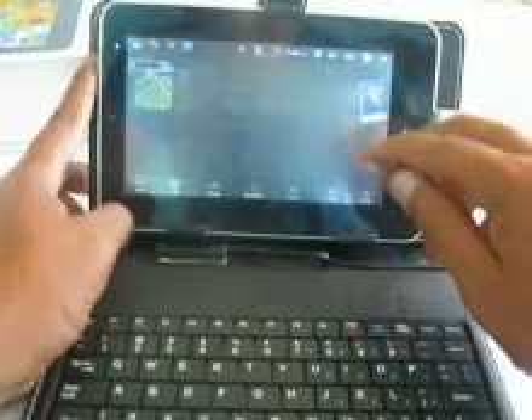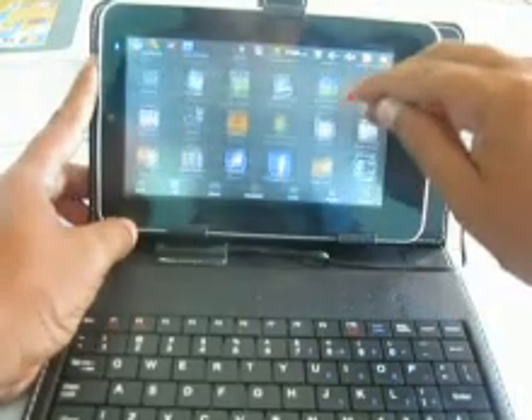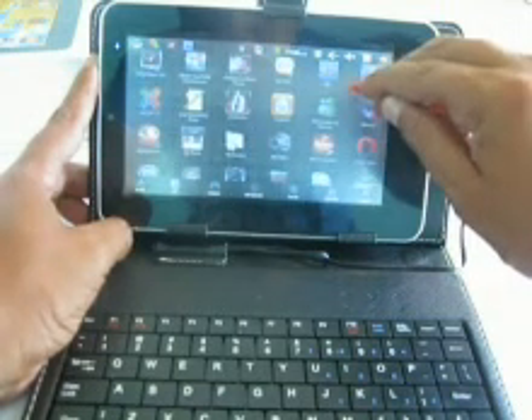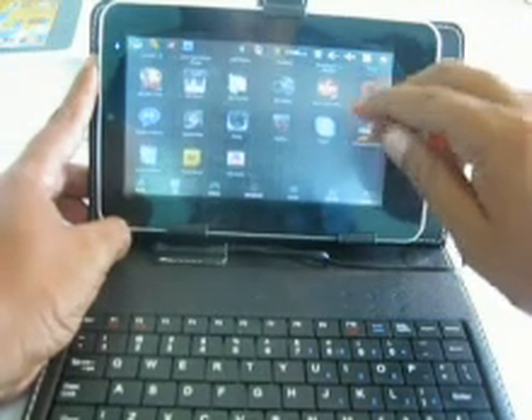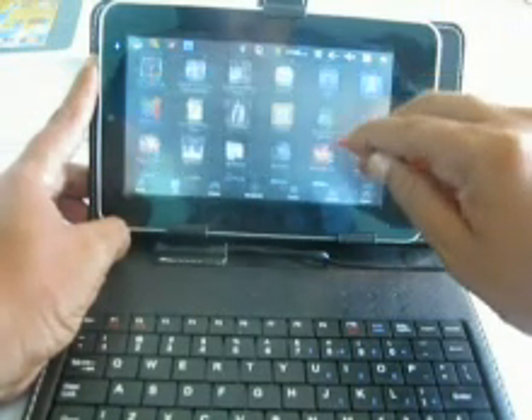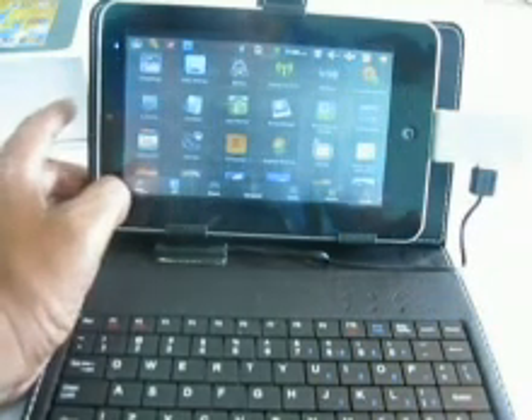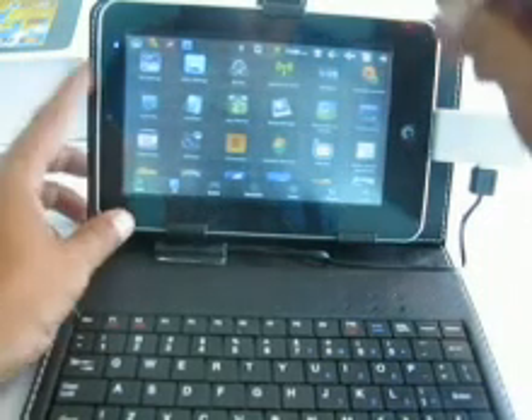Bueno, tienen una serie de programas. Yo le hice la pre-instalación de una serie de programas: el de Skype, para Messenger, navegadores, y algunas aplicaciones para ver documentos de Office. Y bueno, eso es todo, gracias.